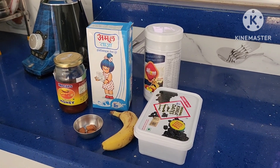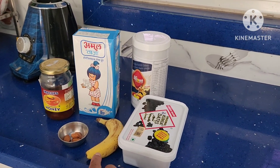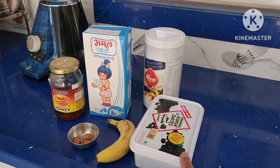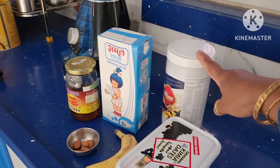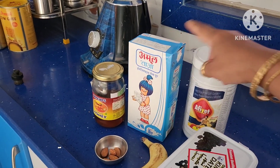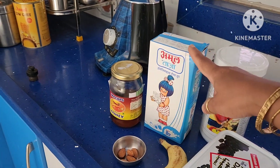For making a protein shake for athletes, take 1 banana, 5 to 6 almonds, dates, and protein powder. Here I am taking Afiyet 1 protein powder, which contains whey protein and milk.